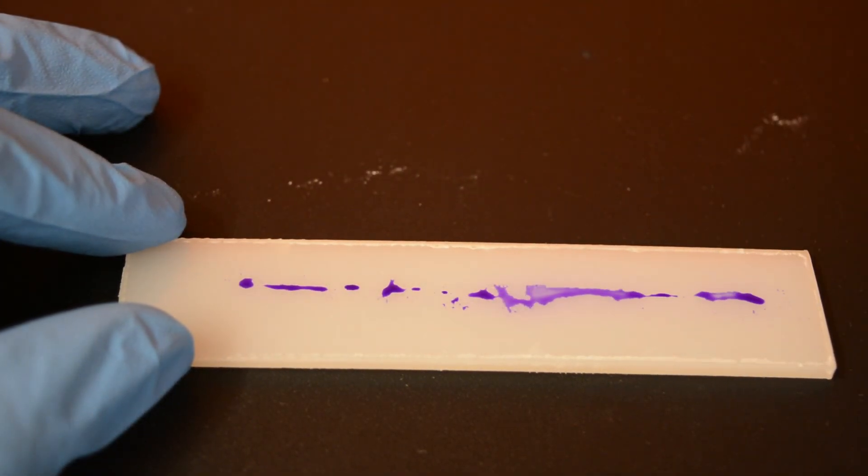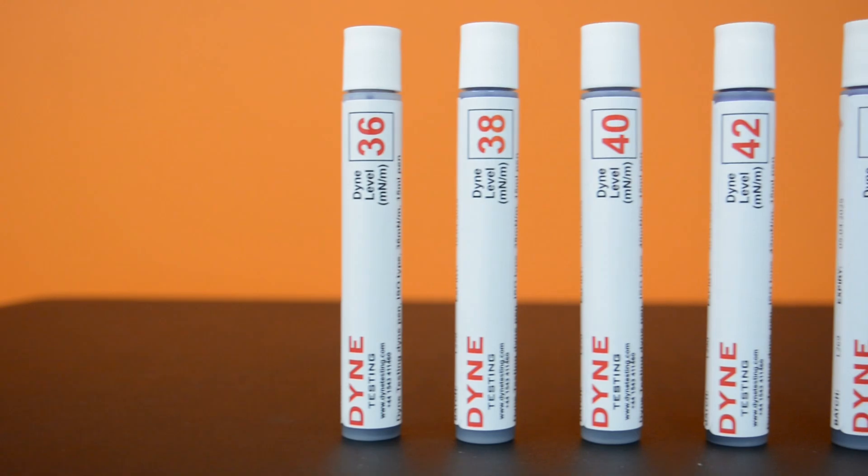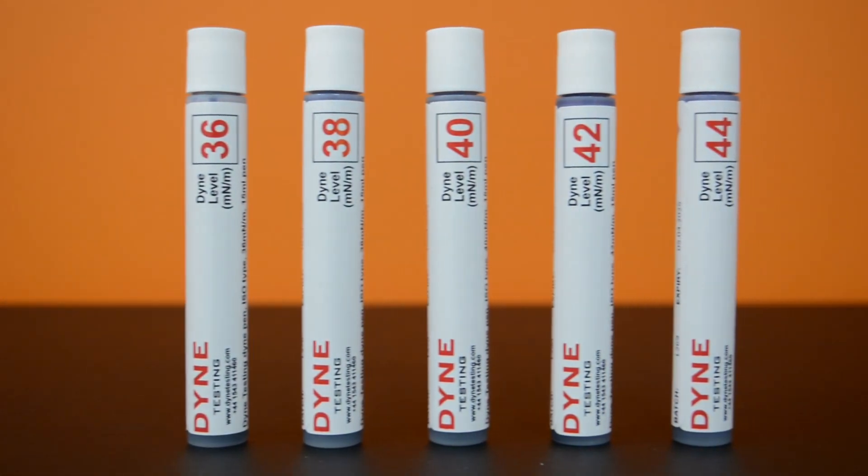The exact surface energy of your material can therefore be determined by applying a range of increasing or decreasing dyne value pens or inks. So if you're interested in learning more, give me a call and let's start by talking about your application.